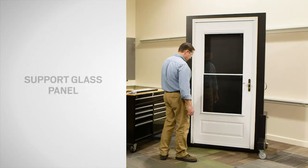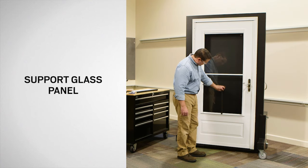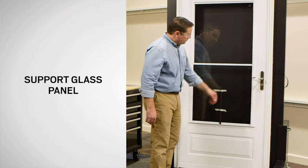To begin, position the prop rod that came with your replacement parts on the ledge of the lower window as shown. Tape the prop rod to the glass.